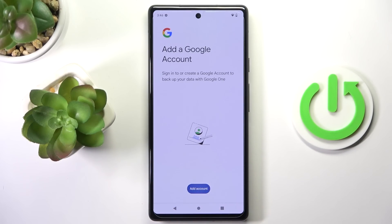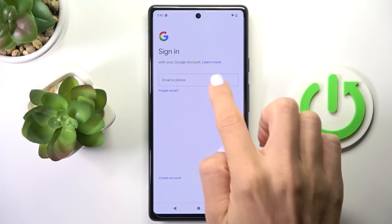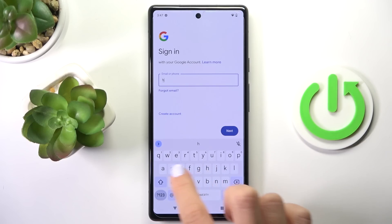Now just click on Add Account. Make sure that you are connected to Wi-Fi, because otherwise you will not be able to use your Google account to log in. Now provide the details.